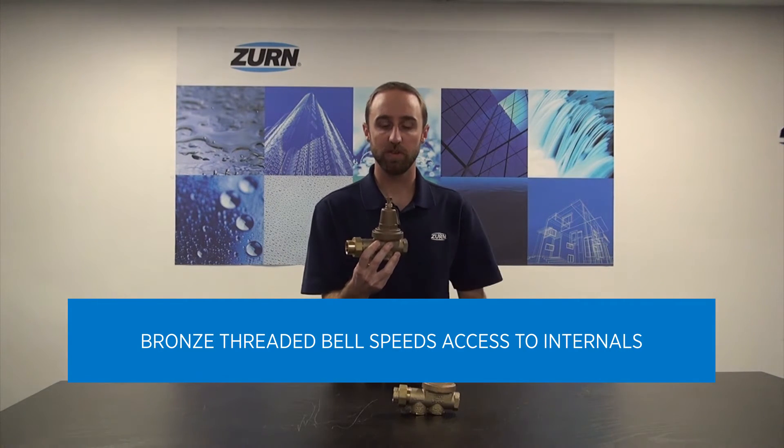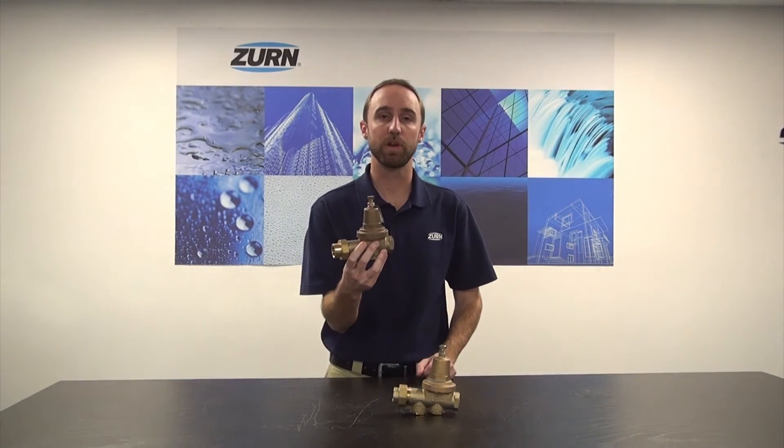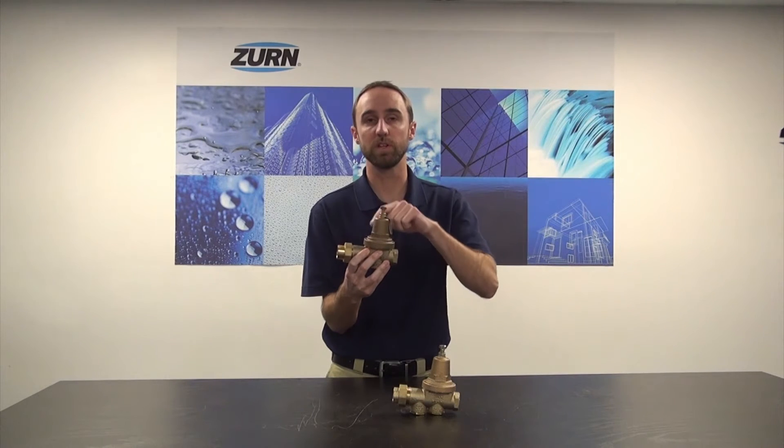When removing the valve and accessing the internals, you can cut labor in half compared to a competitor model bolted-on style bells.